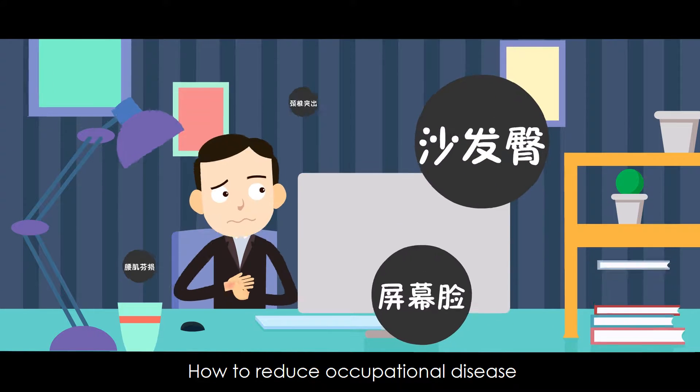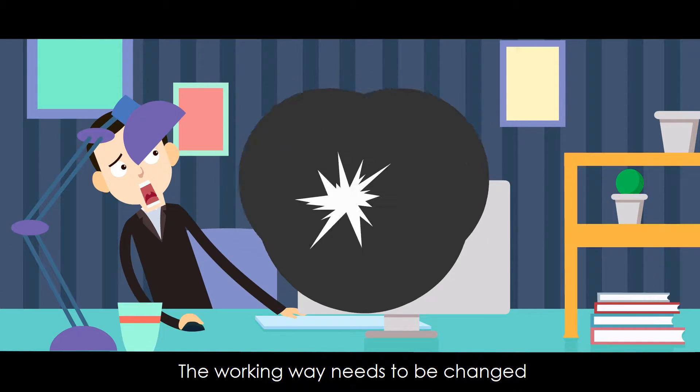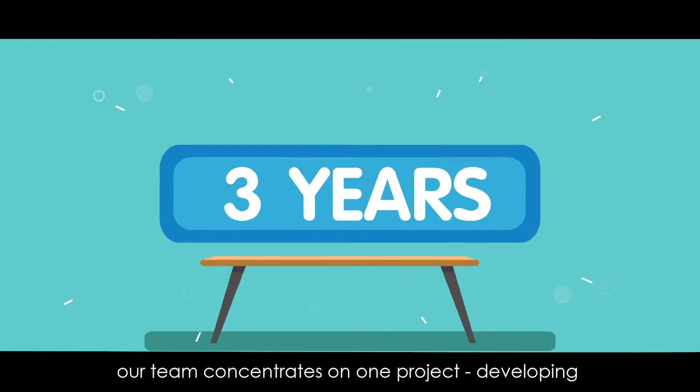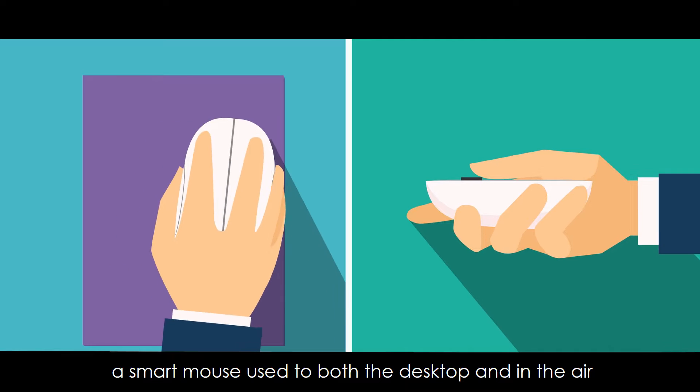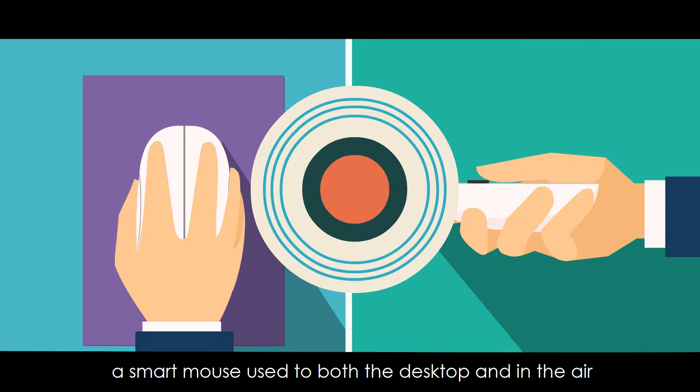How to reduce occupational disease? The working way needs to be changed. For three years, our team concentrates on one project: developing a smart mouse used both on the desktop and in the air.